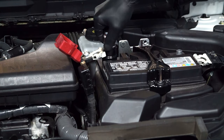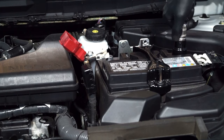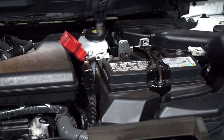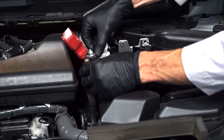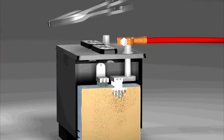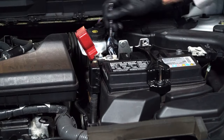It's good practice to clean the battery terminals and the cable clamps. Now we can reinstall the positive cable onto the positive terminal, but don't pound these clamps on because this can cause internal battery damage. And tighten the fastener.